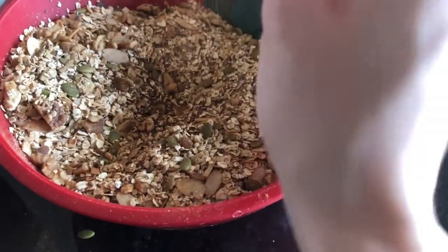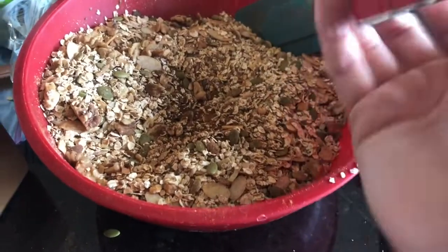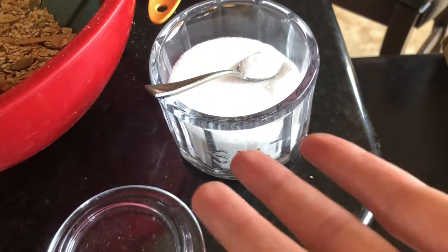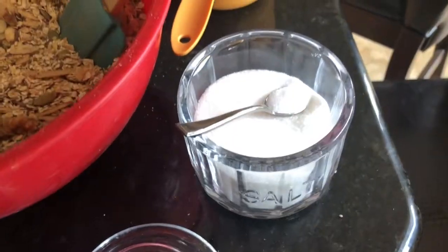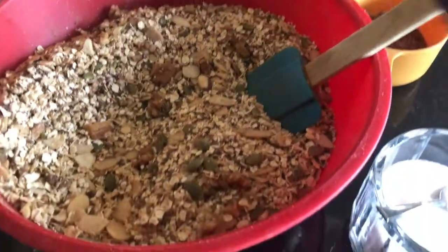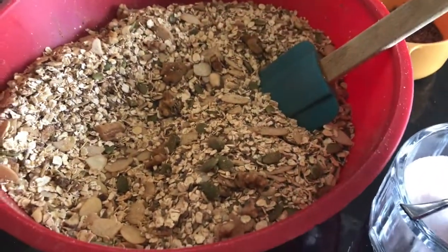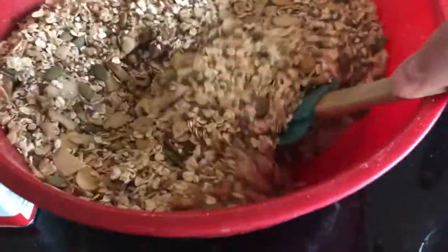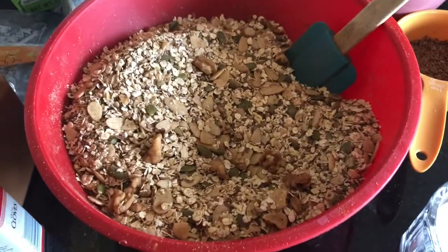I'm going to add a little bit of salt, not too much though because we don't want it to be too salty. Now mix everything together. At least it's not too hard. Now that that's all mixed up sufficiently, I'm going to move on to the fun part which is adding the coconut oil and honey.